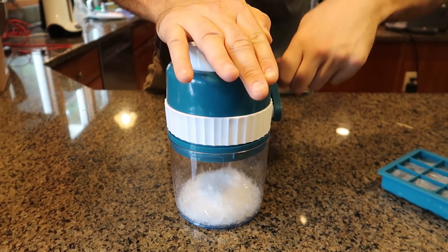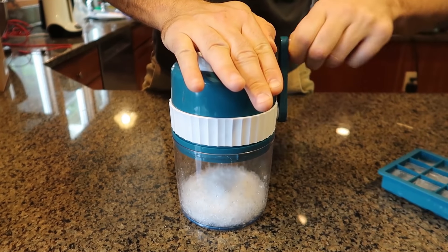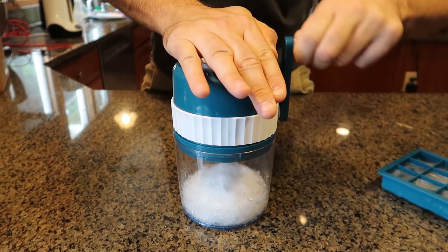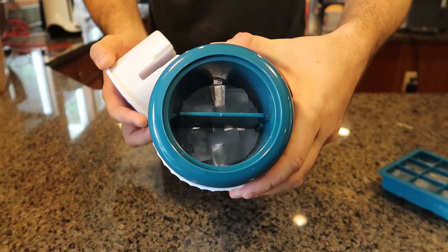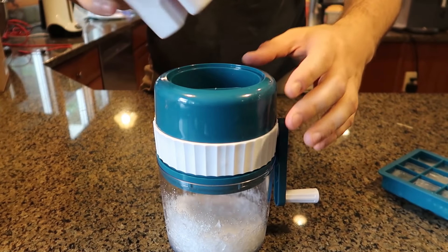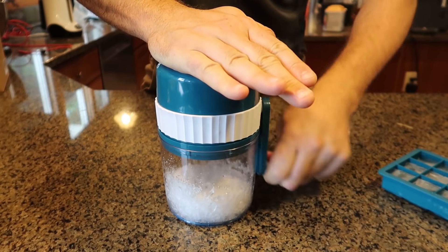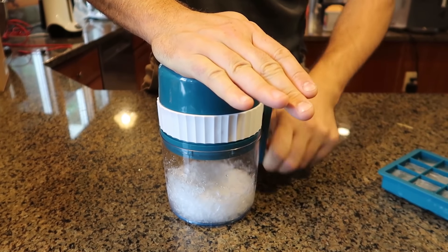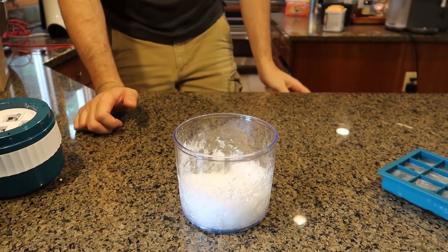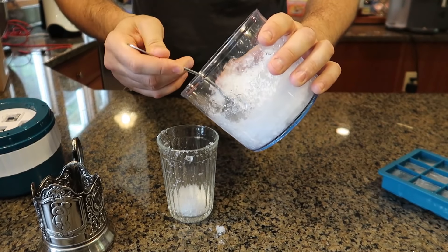So next you put some Coca-Cola and you get yourself like a Coca-Cola slushy, or juice, whatever. This is awesome — look how much ice it creates. High quality. I wonder how long the blades are going to stay sharp. Look at that, that's already a lot. Let's just finish it off. I like it. Just grab yourself a spoon or some kind of serving scoop. Wow, beautiful — it's like snow almost.